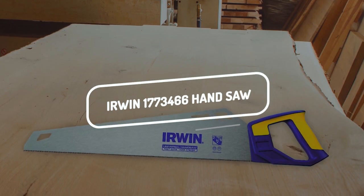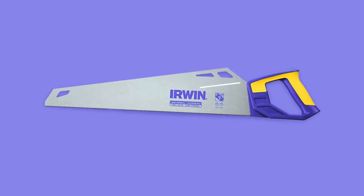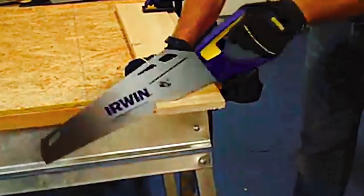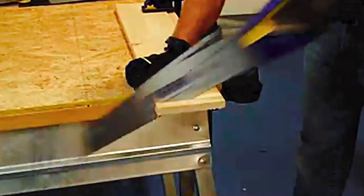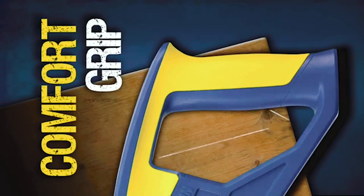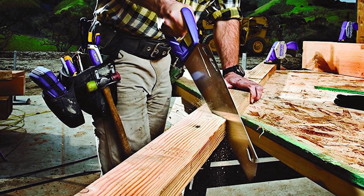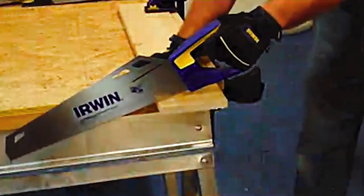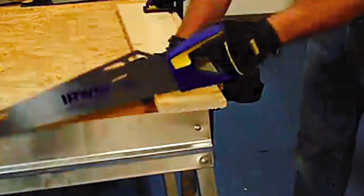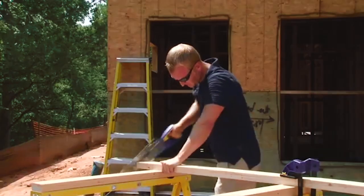The next on our list is the Irwin 1773-466 Hand Saw. It is a tremendous all-around saw with an A14 blade, made from sturdy steel, and has ergonomic molded hand grips for comfort and control. It also features laser-cut teeth that make it easy to get a smooth finish on your woodwork. The Irwin 1773-466 Hand Saw is perfect for professional carpenters and do-it-yourselfers alike. If you are looking for the best hand saw out there, this is worth considering.